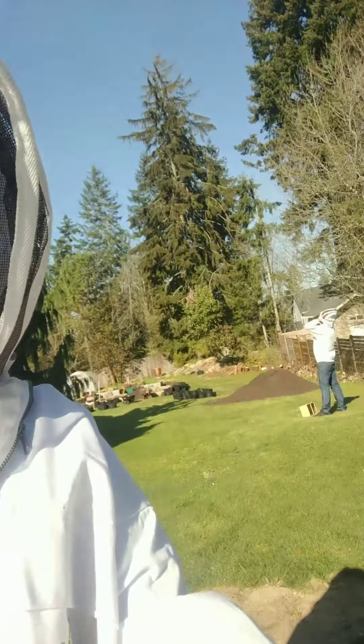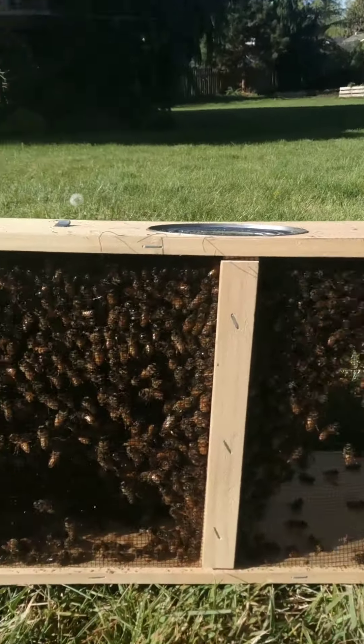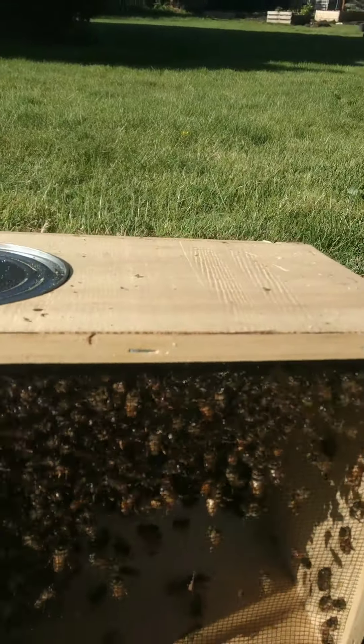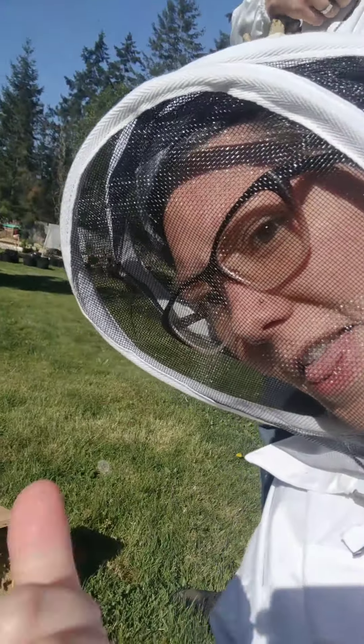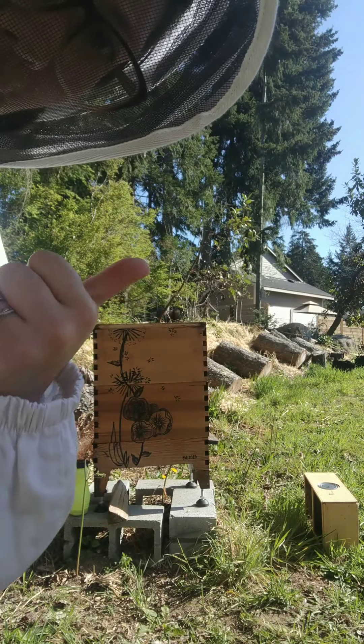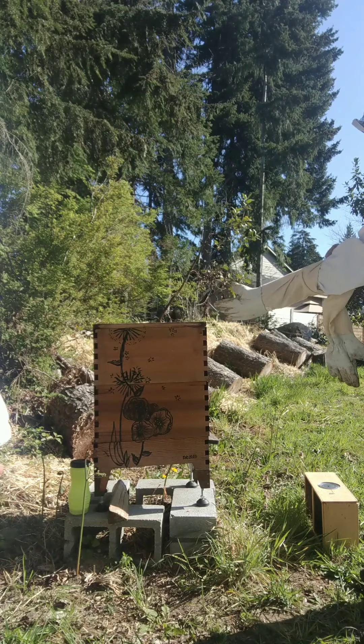Now we're going to walk our bees down. Here they are. So we just took the top off of our hive here, and we're going to put the package of bees in.